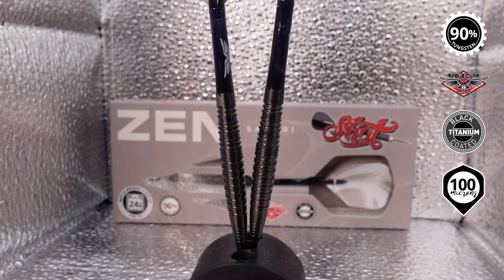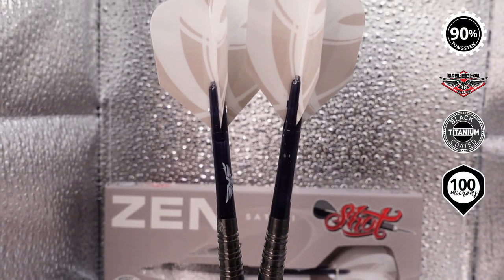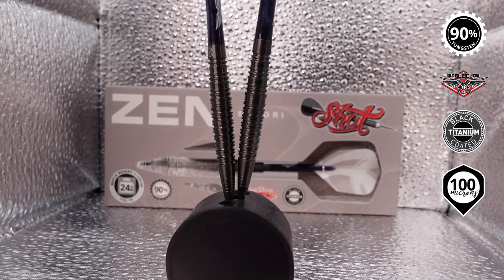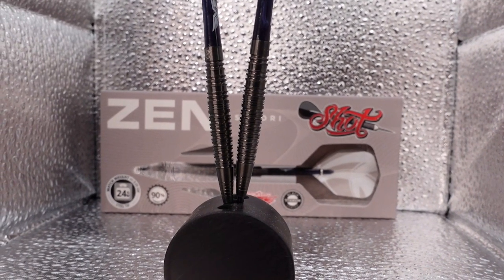Very much like the Simon Whitlock-style javelin barrel — really good-looking item in this Zen lineup. This does come with the Eagle Claw, which is a poly shaft, and a fun traditional-looking folded flight. These are 24 gram, 90% tungsten, part of the Zen lineup by Shot Darts.